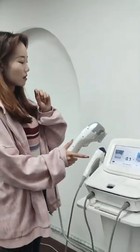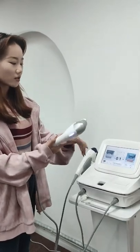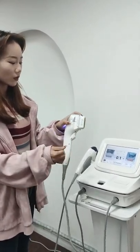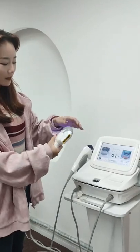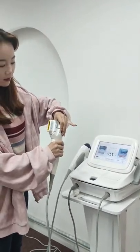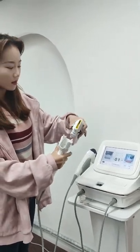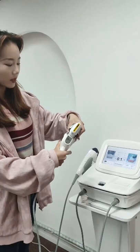This machine has seven cartridges, so you can change the cartridges when treating different areas. You press both buttons at the same time to release and change the cartridge.